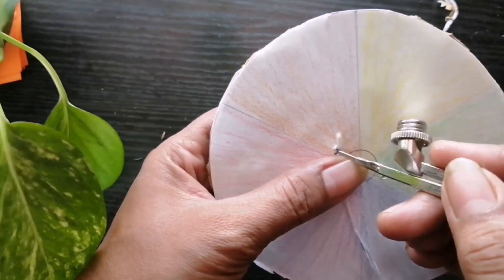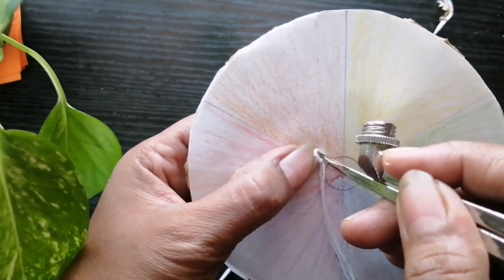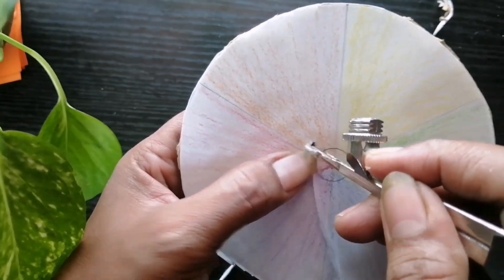Pass it through this hole and tie a knot on the ends.